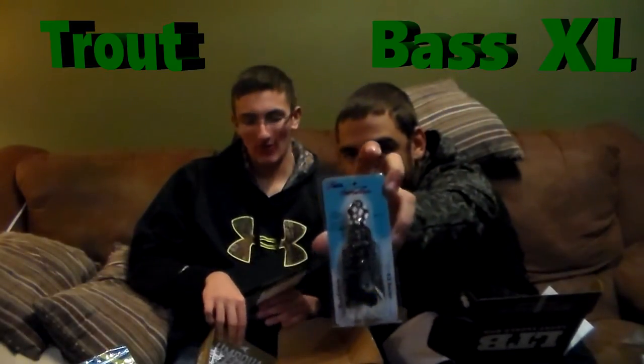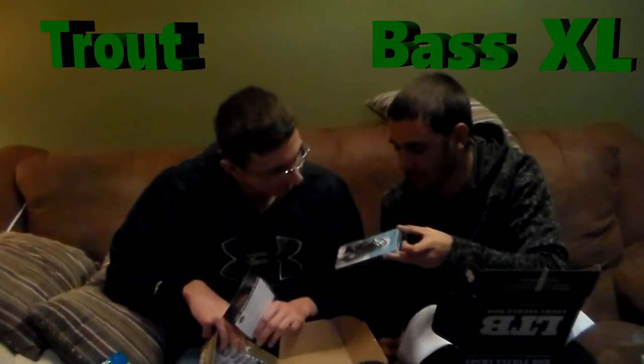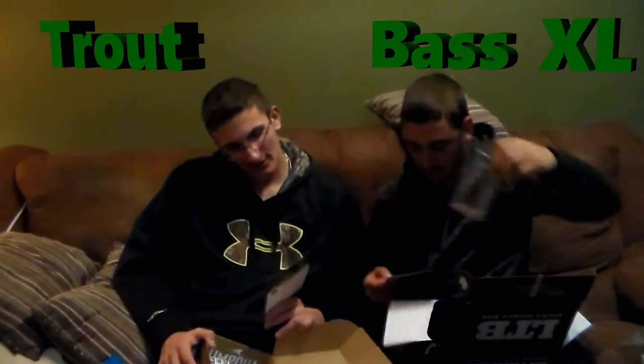The next thing in my box is the Z-Man Chatter Frog. This is pretty cool — it's black with green flakes, and it's got white leg trailers and black leg trailers. I'll be using that; I'm going to catch some largemouth on it. It retails for $4.99.